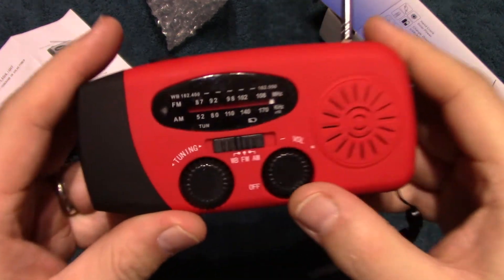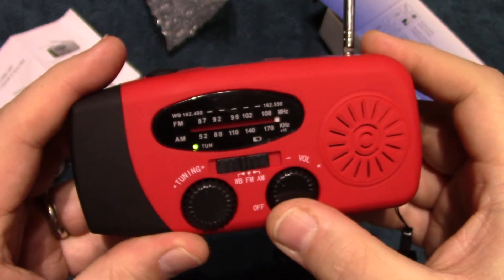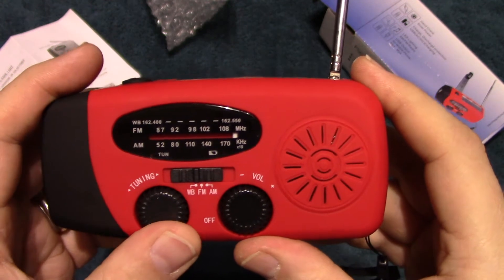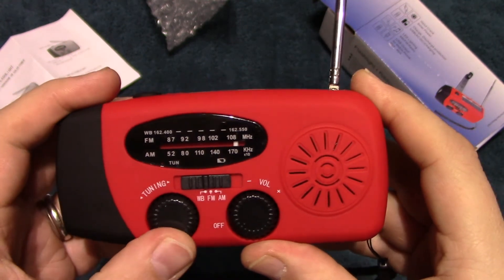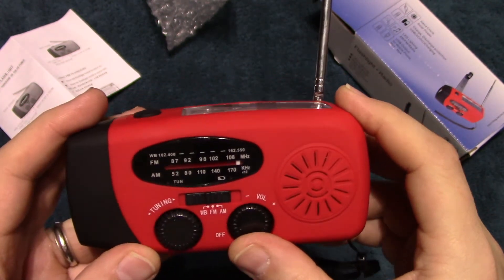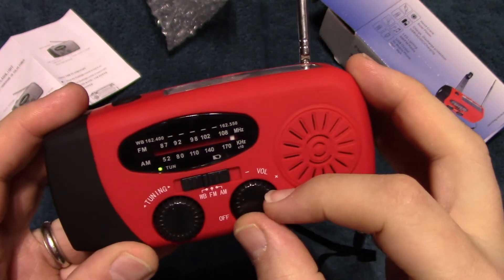These buttons rotate to be able to dial in the station, which is really easy. You can turn it on and it makes a clicking noise.